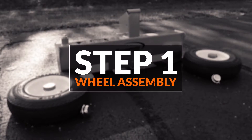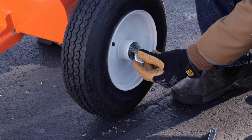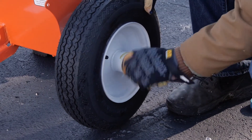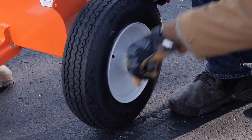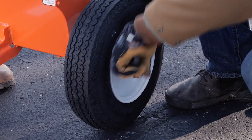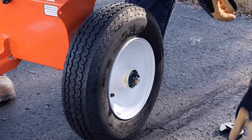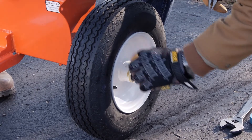Step one, wheel assembly. First, attach the wheel to the oil tank axle using a flat washer and a hex slotted nut. Tighten the slotted nut by hand, then tighten with a wrench only until the side free play is removed from the bearing assembly. Test the wheel rotation to make sure the wheel turns freely. Install the cotter pin through a slot in the nut and a hole in the spindle.